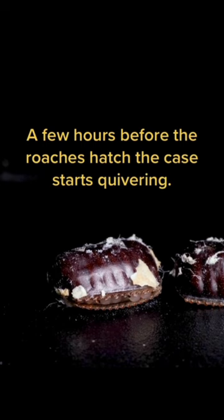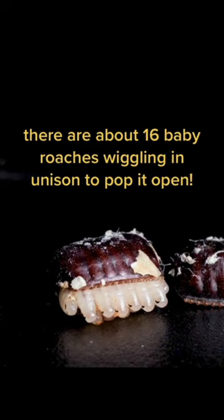A few hours before the roaches hatch, the case starts quivering. That's because inside, there are about 16 baby roaches wiggling in unison to pop it open. If they work together, they'll all emerge in under a minute and start their lives as free living roaches.